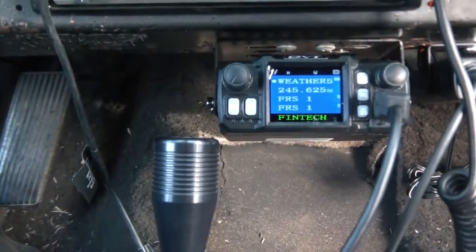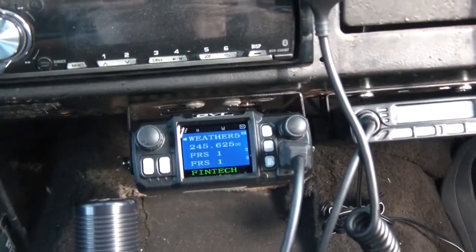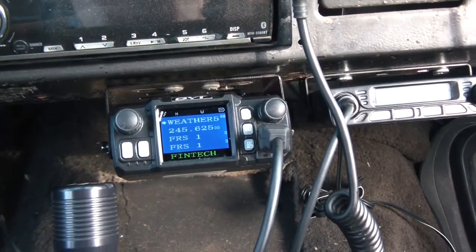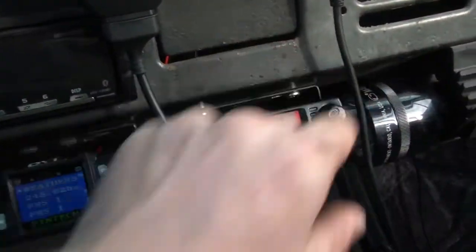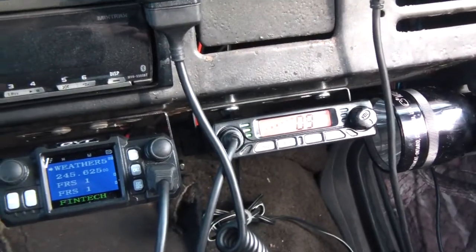So I have ham, GMRS, FRS, marine band, weather band, and CB radio — all in that tiny package.